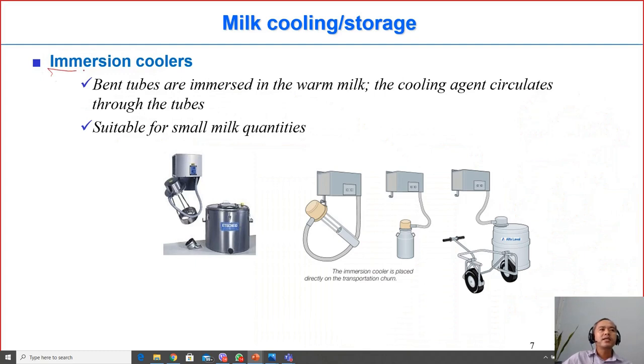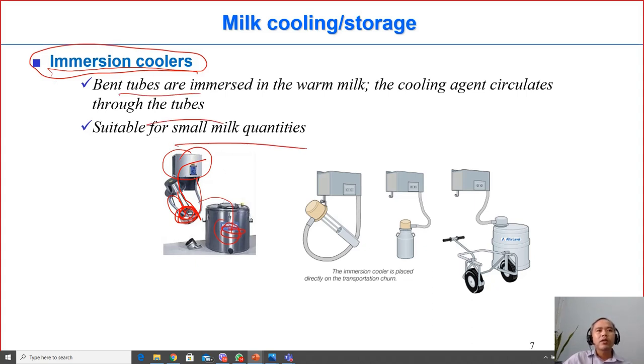The third method is immersion coolers, applied where there is electricity. A refrigerant flows inside a pipe that is dipped into the milk, taking heat from the milk and cooling it down. This method is suitable for small milk quantities, for example 100–200 liters.